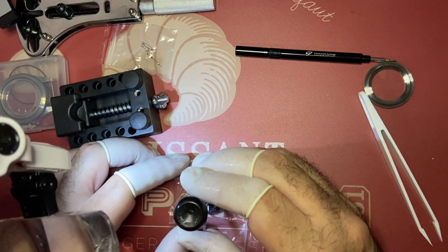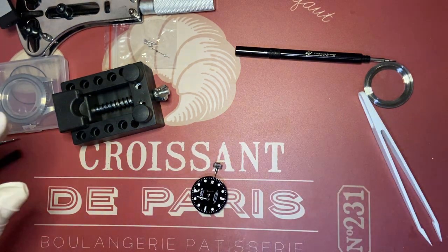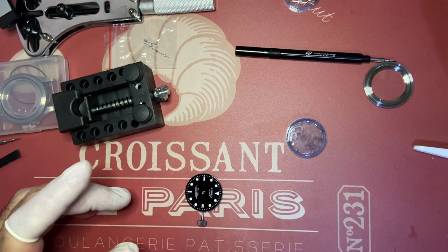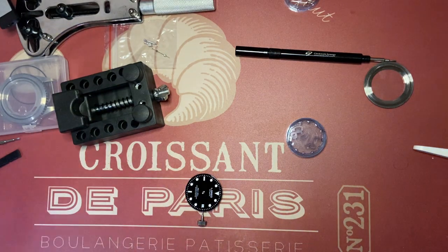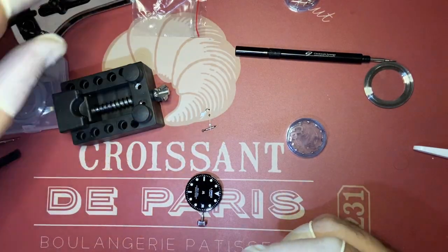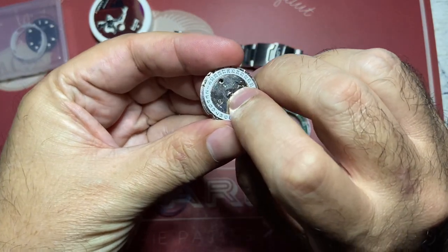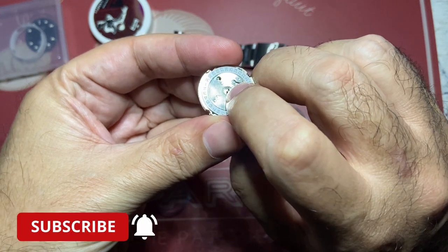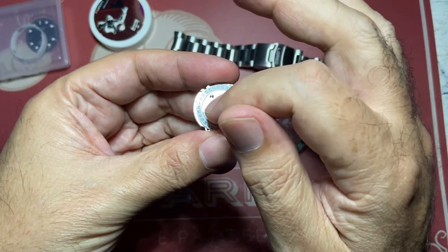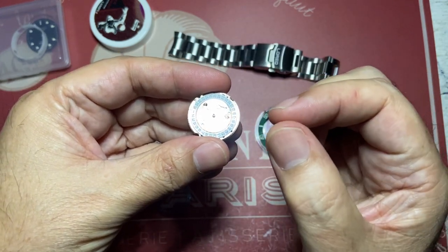I took the hands out, which was uneventful. Putting them back in, I was able to fit the hour hand with no problem whatsoever — checked it and it was moving correctly. Then the minute hand went fairly well too. But on the second hand, I completely failed to realize there was a very tiny pinion inside the hole, and that the pin in the seconds hand itself had a hole in it.